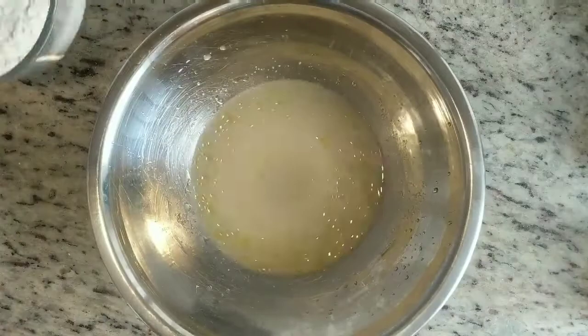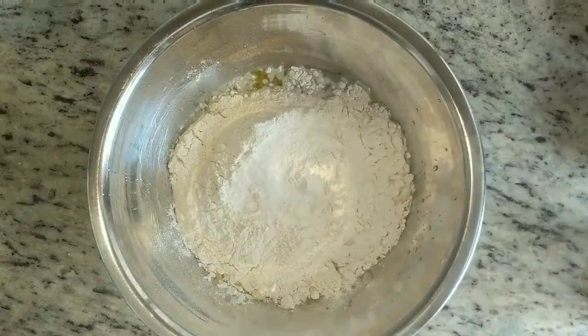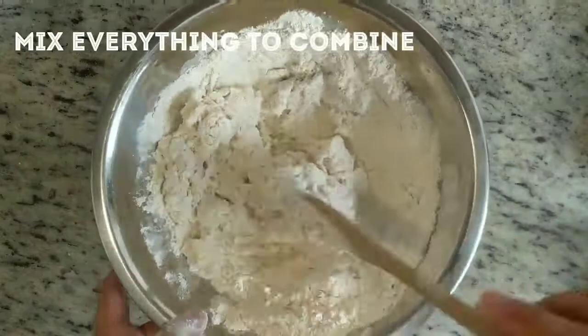Then you're going to add the dry ingredients. Flour first, then the salt on top of the flour. Then just mix everything together with a wooden spoon until all the ingredients are incorporated and ready to start kneading.